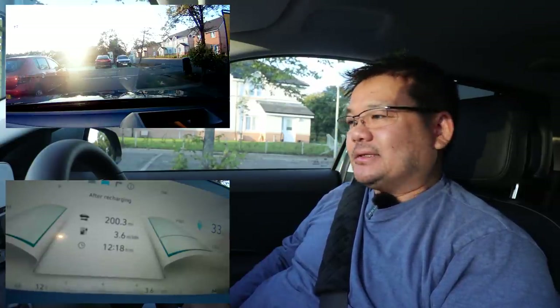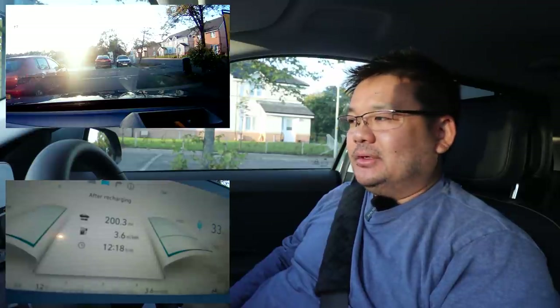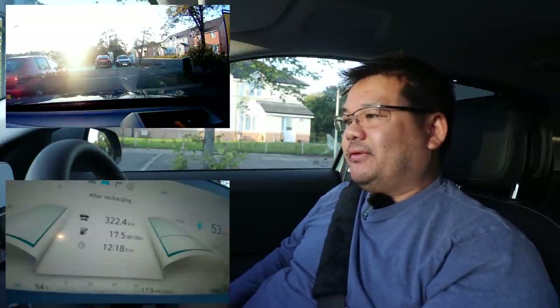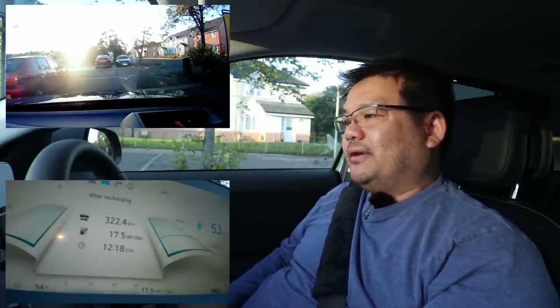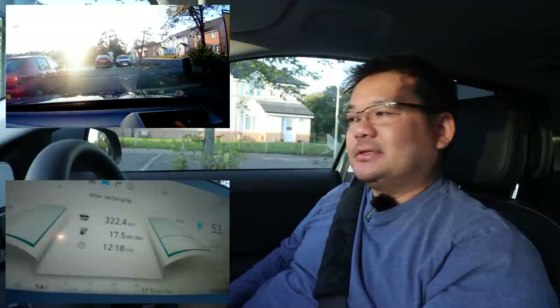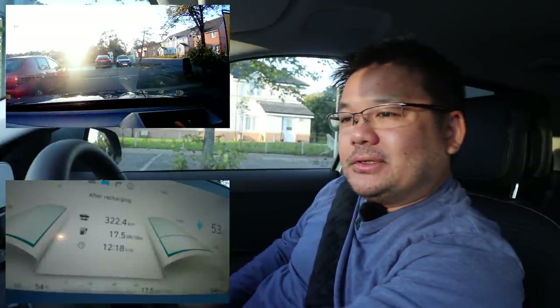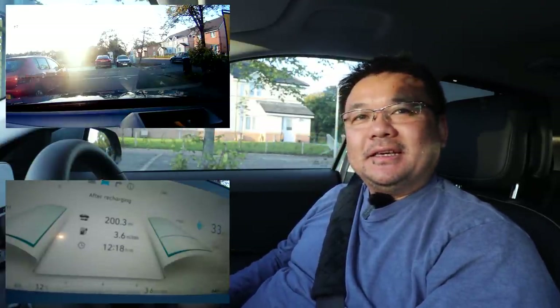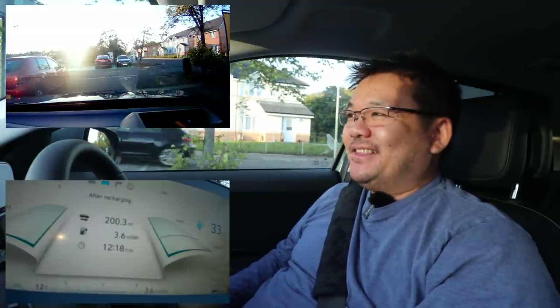Hello, James here. We're continuing on with our test from last time on eco mode with the i-pedal. It's been about two weeks now and we've currently covered 200.3 miles at 3.6 miles per kilowatt hour. In the metrics, that's 322.4 kilometers or 17.5 kilowatt hours per 100 kilometers. We've got 53 kilometers of range, or 33 miles. The reason it dropped from 3.8 down to 3.6 is because I've been a bit naughty and used sports mode.